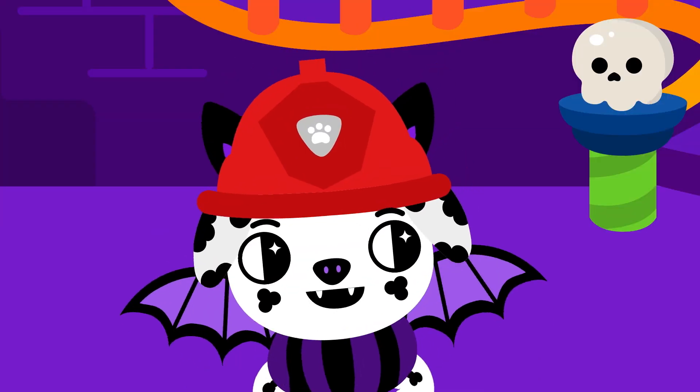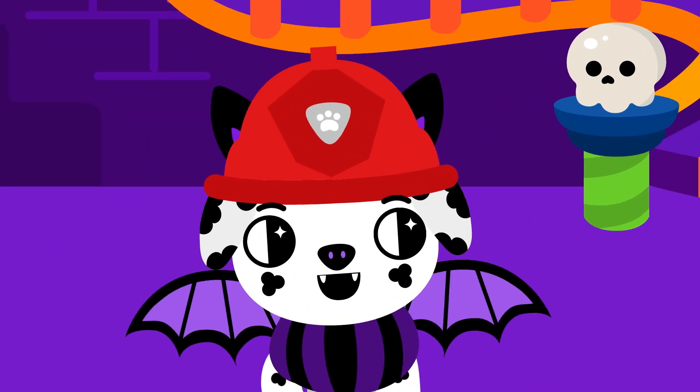That's a really good costume. Monster Measurements, ma-ma-ma-ma-ma-ma-monster measurements.